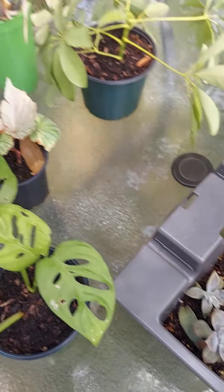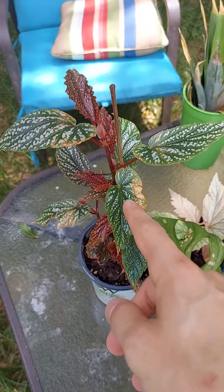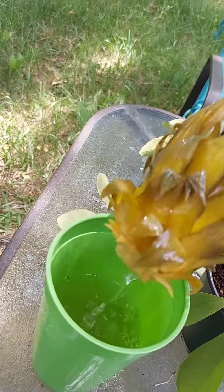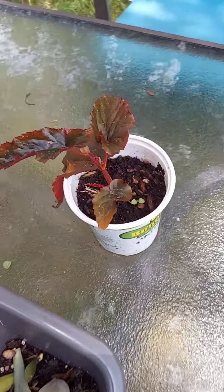Here we have another vining plant, another monstera, some succulents, a scarlet begonia, and then the pineapple — I'm trying to get some roots growing in there. And then another one right here that looks kind of like snakeskin. Pretty cool.